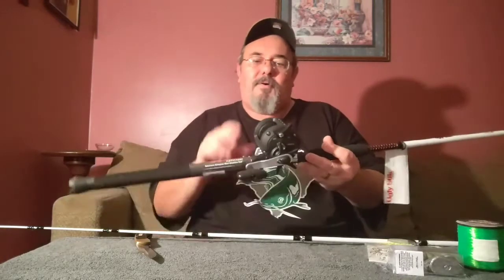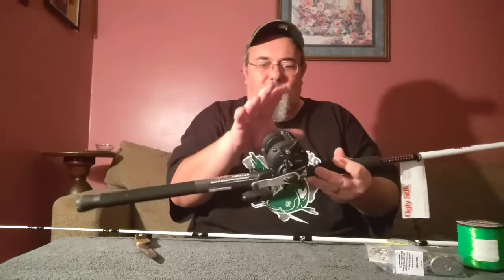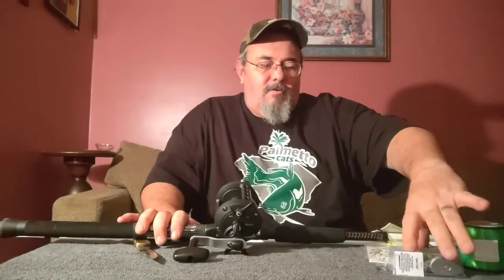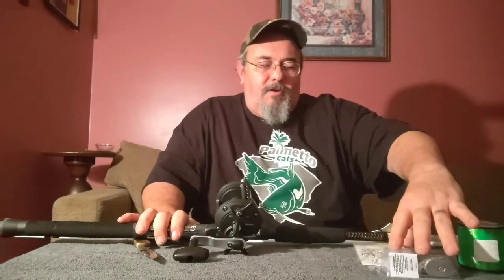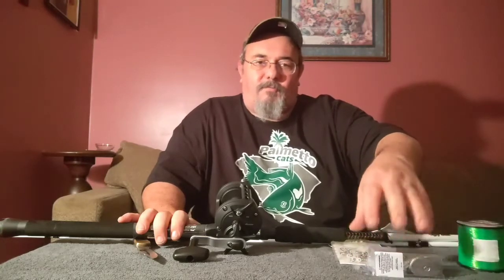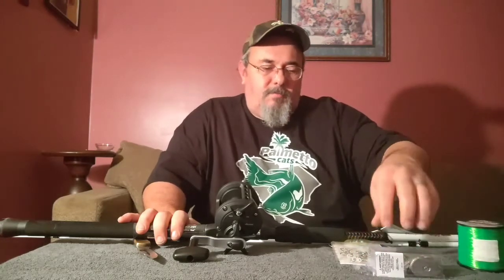The reel we got for under 30 bucks with shipping and tax, and the rod was 40. All this terminal tackle was basically free because it was essentially what the cost of shipping would have been. So rod, reel, and terminal tackle — all for under 80 bucks. Add another six bucks for line and I'm ready to pull in some big ones out of the James.